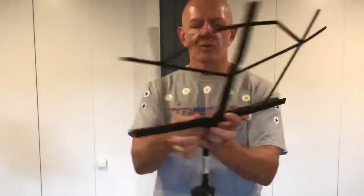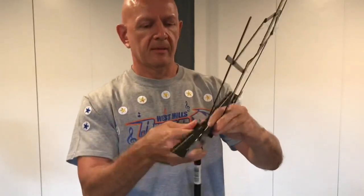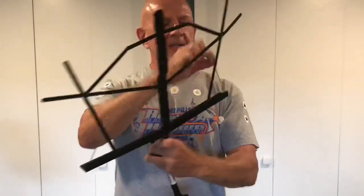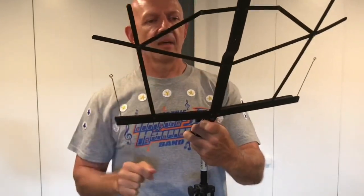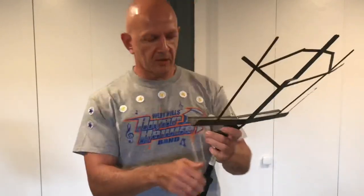You can twist this little knob and it will move back and forward. It has these little extensions that help to hold your music in place. This particular music stand has a height adjustment of 26 to 40 inches.